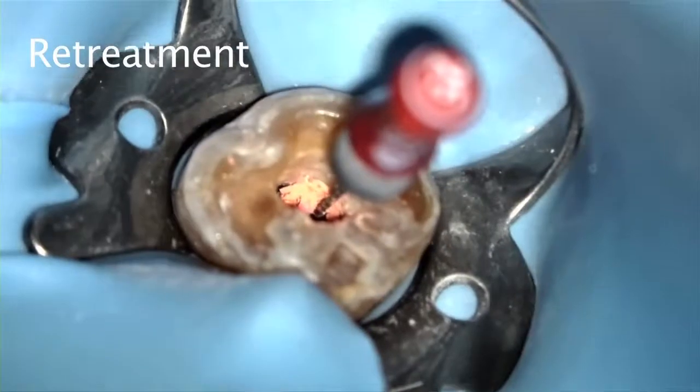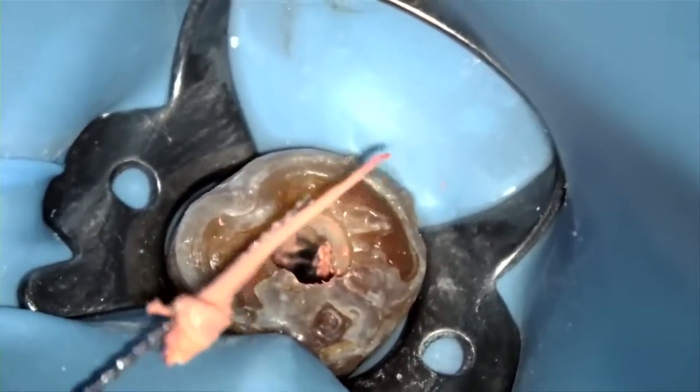Now I'll speak about retreatment. In the unlikely event you need to remove your gutta core, I recommend using a Hedstrom file for engaging and removing it. As seen in this video, turn a Hedstrom file in a clockwise direction to engage into the gutta core and pull the file coronally. This is very easy to perform, especially before the gutta core has fully set. If or once the sealer is fully set, you may retreat the gutta core the same way you would any other gutta percha-based obturations.